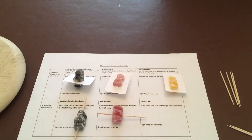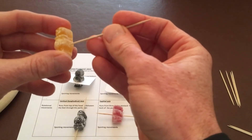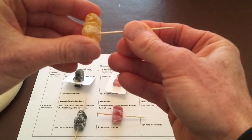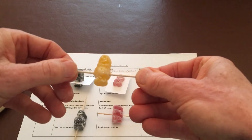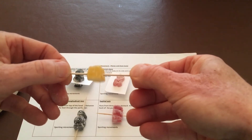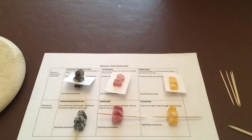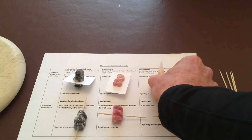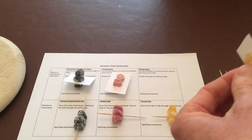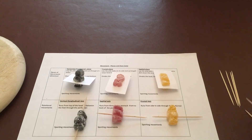The last one is the frontal axis, and I think this is the one students find most confusing because it says 'frontal' but it goes through the side. The frontal axis goes through the side and creates forwards and backwards movement. At this stage it's nice to get students to photograph the sheet so they can see all the pieces.